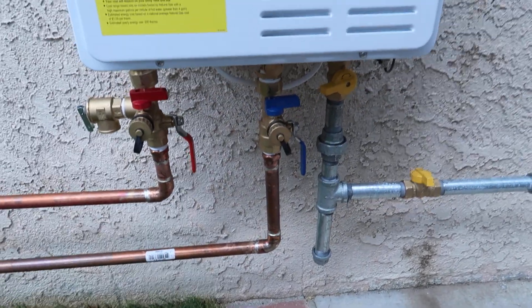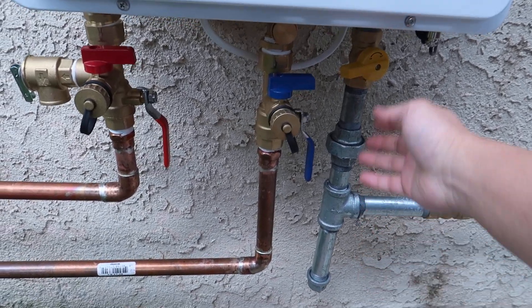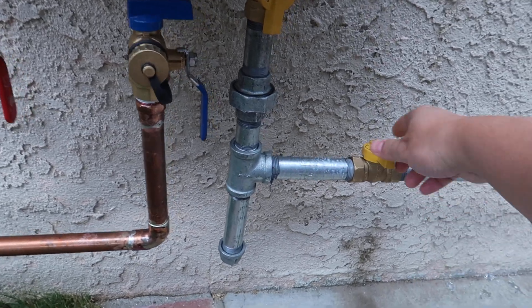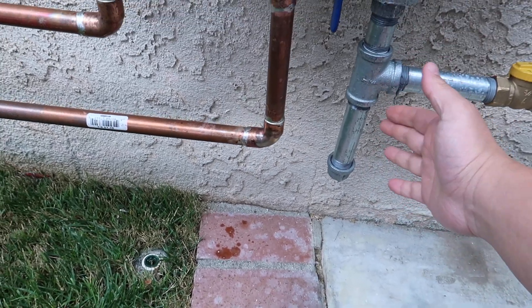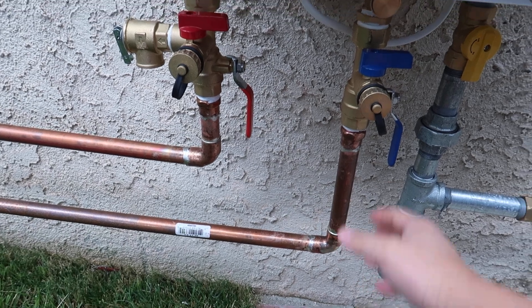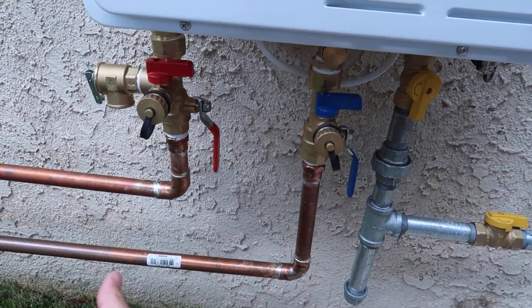So finally I got this set up. Let me go through this very quickly. This is the gas — I'm gonna turn this on. This is a switch. Now look at this: if there's any dust or anything inside, the gravity will drop it to the trap. And here you can see this is the water inlet.